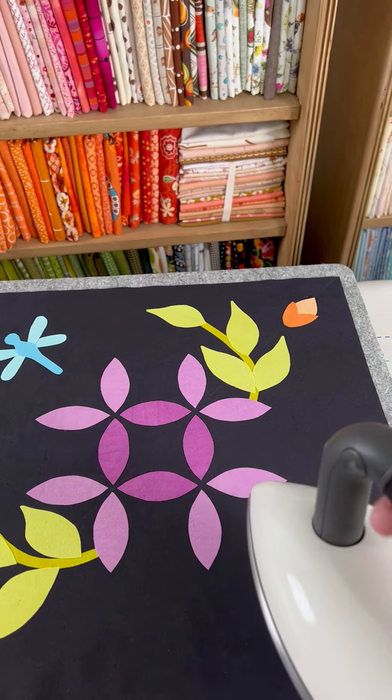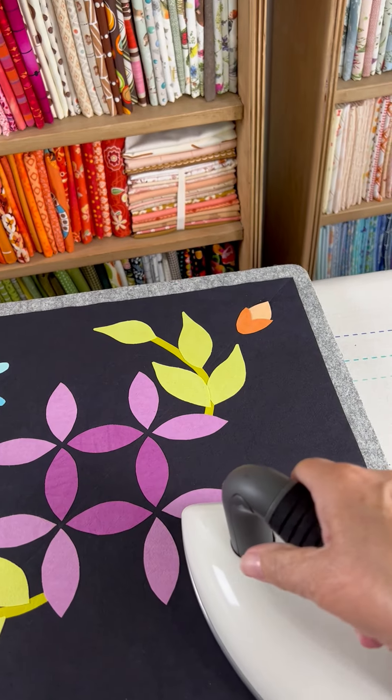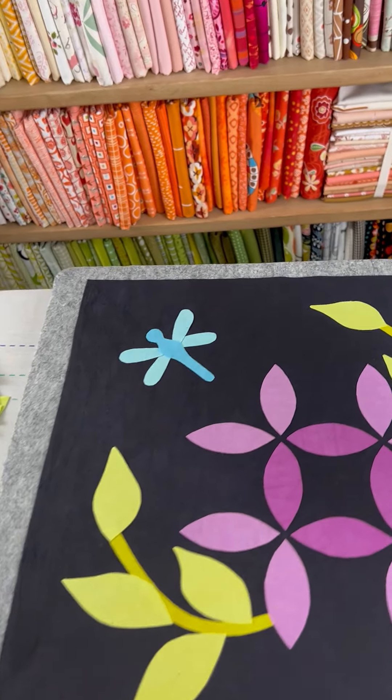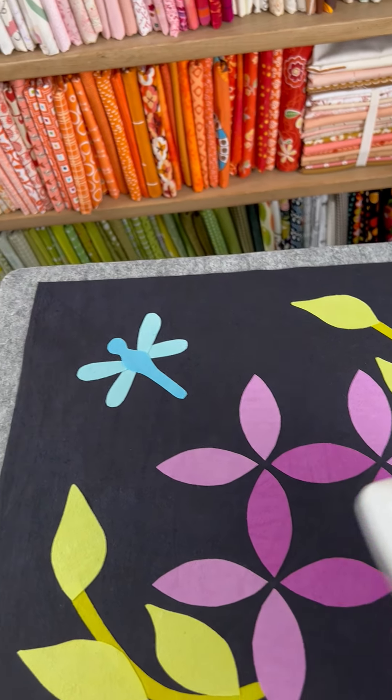What I do is hold it in my hand like a tool and then gently press it down on top of my applique, keeping the surfaces parallel to each other.